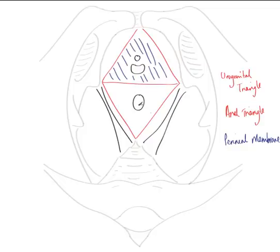In order to appreciate the perineal pouches, we need to be familiar with the location of the perineal membrane in a coronal section, because lying superior to the perineal membrane is the deep perineal pouch, and lying inferior to the perineal membrane is the superficial perineal pouch.